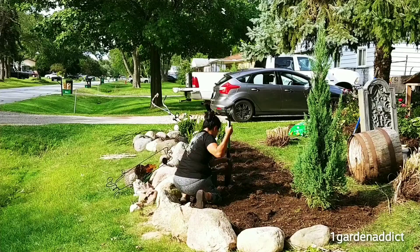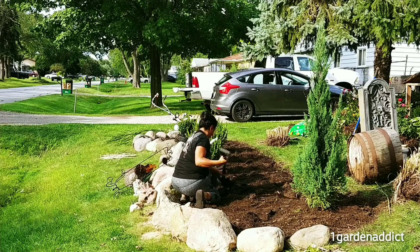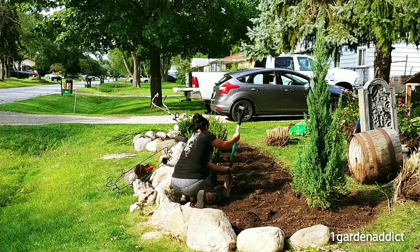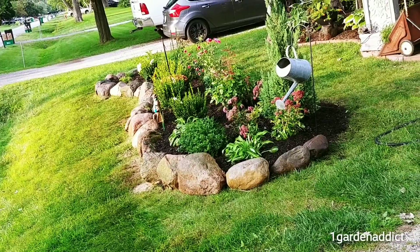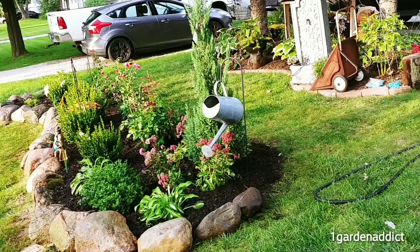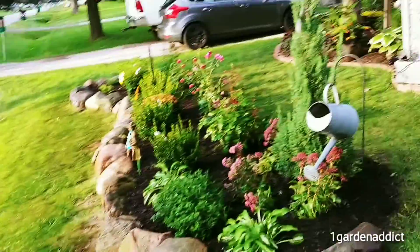We planted a juniper skyrocket over here and now we're going to be planting boxwoods going along the rock, the boulder edge. Carmen is helping me out right now, she's the best. So this is the finished product right here, folks.